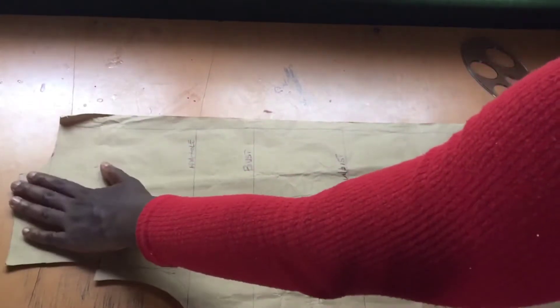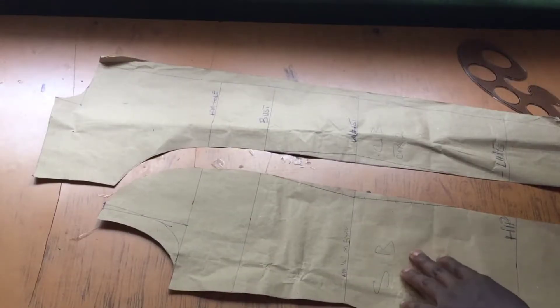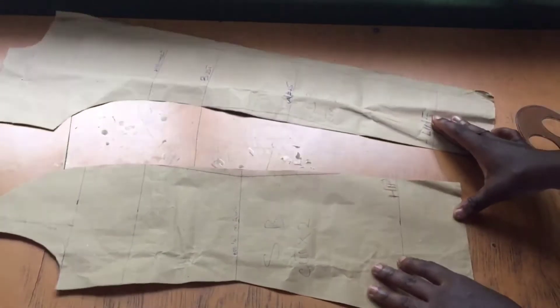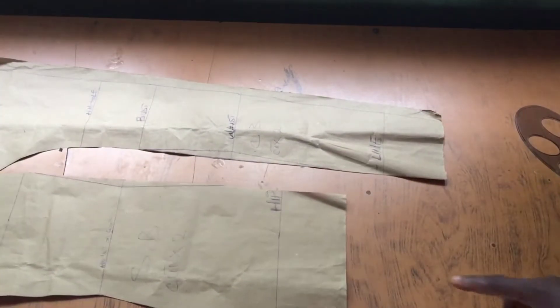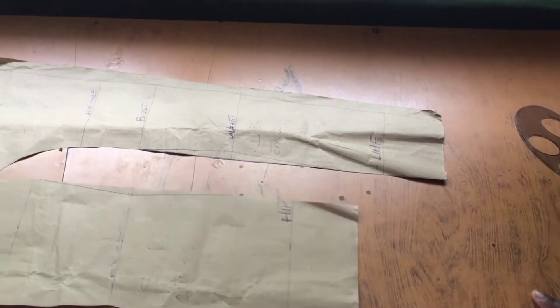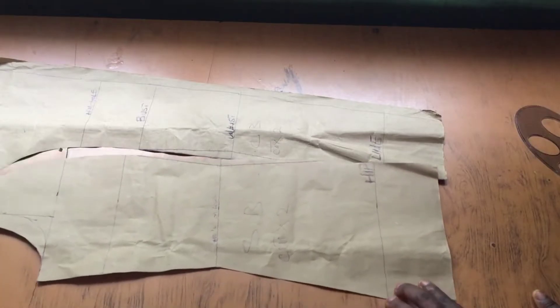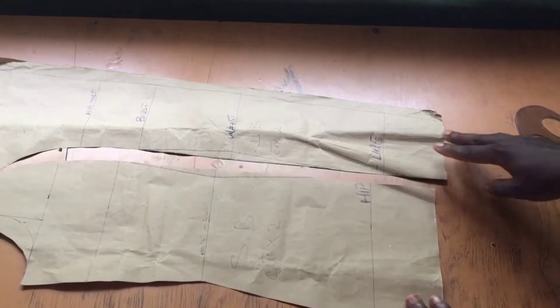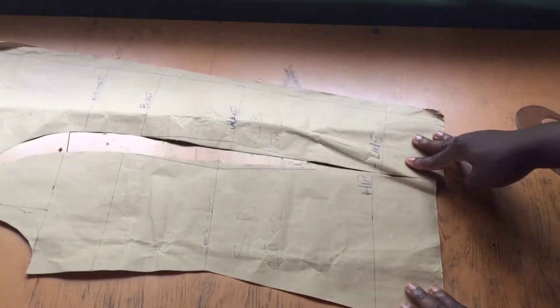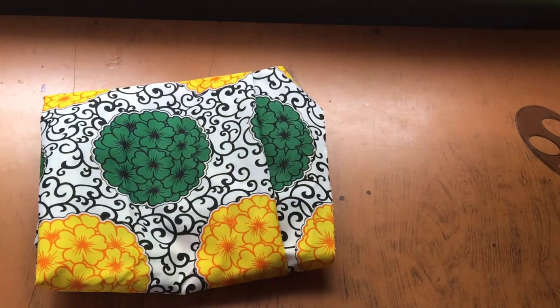This is the back block all laid out — you can see I extended that armhole by one inch as I showed earlier. The center back will be cut into two pieces because I want the back to have a center joining. If you don't want that, just cut your center back fabric on the fold. I'll be cutting two pieces of each of these sections — two for the center back and two for the side back, one for the left and one for the right.